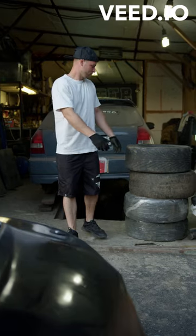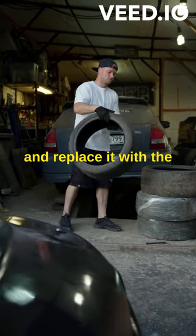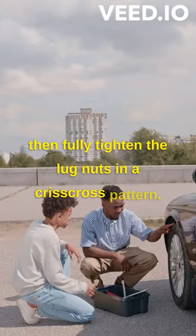Remove the lug nuts, the flat tire, and replace it with the spare tire. Tighten the lug nuts by hand, lower the car, and then fully tighten the lug nuts in a crisscross pattern.